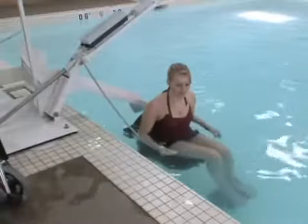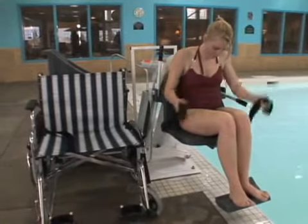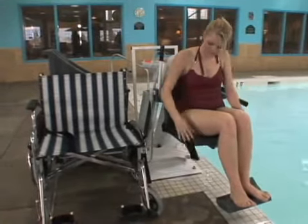The Pro Pool Lift is mounted to a durable cart, constructed of the same corrosion-resistant, powder-coated, stainless steel materials you've come to expect from all Aqua Creek lifts. The unique design of the cart allows the lift to be stowed in line with the weights, to fit through a three-foot-wide doorway.